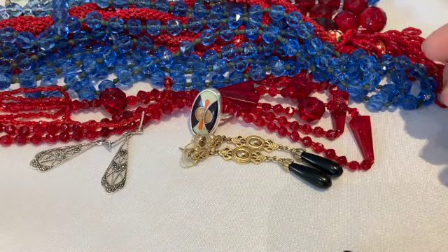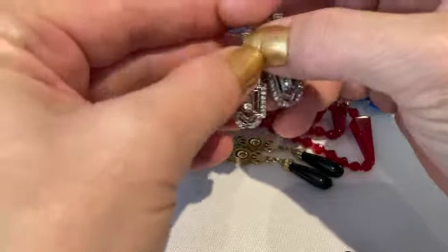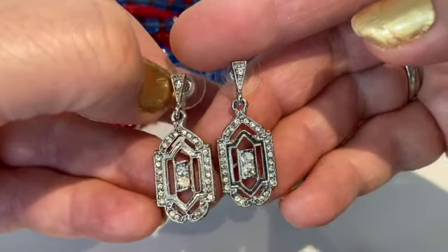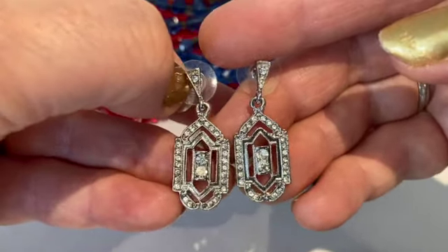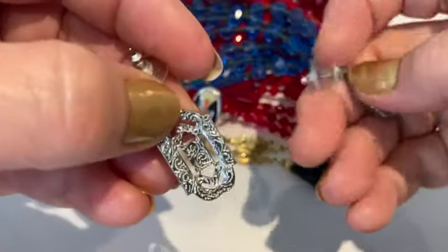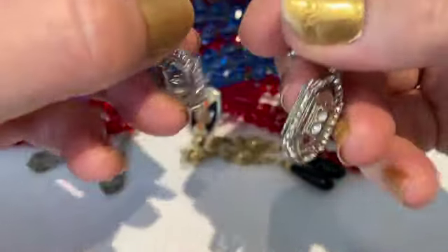The brand 1928 puts out some beautiful jewelry. They are reproduction pieces in the style of the Art Deco period. This is a pair I got recently at the thrift store — they are rhinestones, 1928 brand. I think they're a beautiful Art Deco style earring. On the back you'll see the swirly pattern that is indicative of the 1928 style jewelry. Aren't those beautiful?